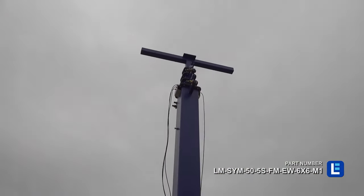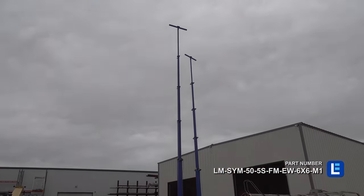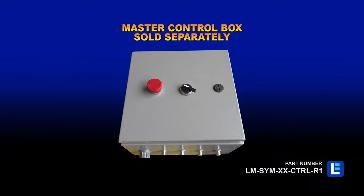Equipped with an electric winch, this unit can be synced with other masts in the LM-SYM series. A master remote control box, not included, is required for syncing operation.